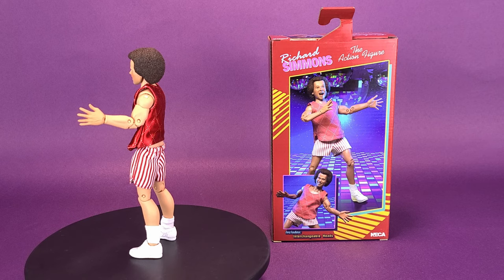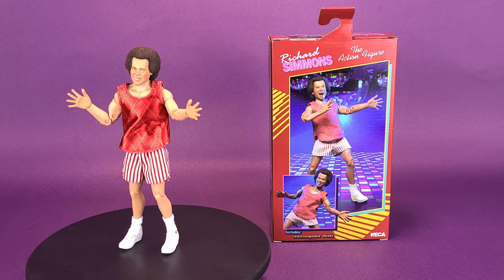Sporting real fabric athletic shorts and a tank top, the famous aerobics instructor stands approximately 8 inches tall and comes with interchangeable heads.